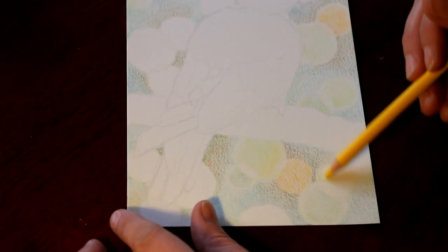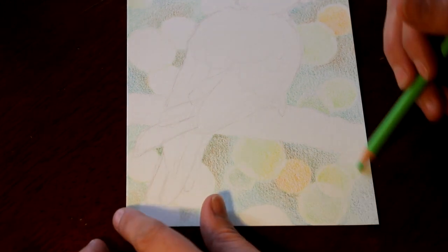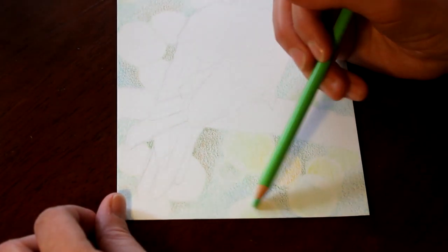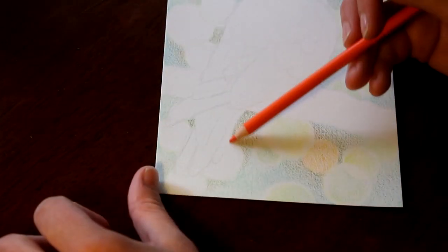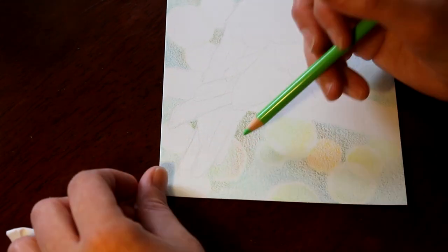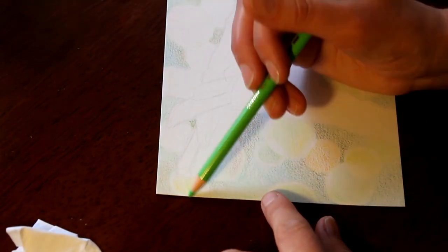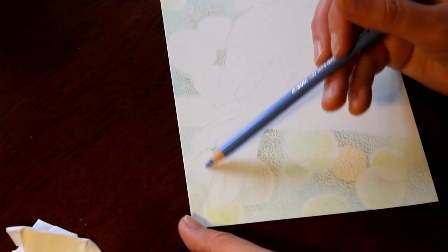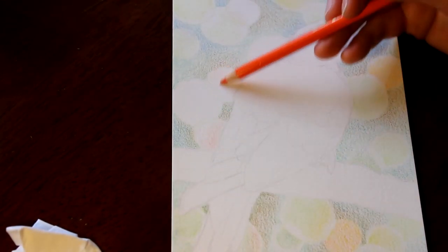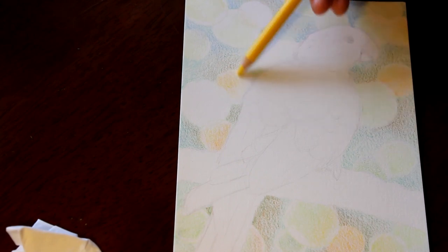That's probably the only part of the image that suffers, and it suffers more because it is around her face — a face and an eye is always the focal point of any picture. The fact that those errors in the paper are right in front of her face stands out a little bit more than they might have if they were at the end of her tail or somewhere like that.